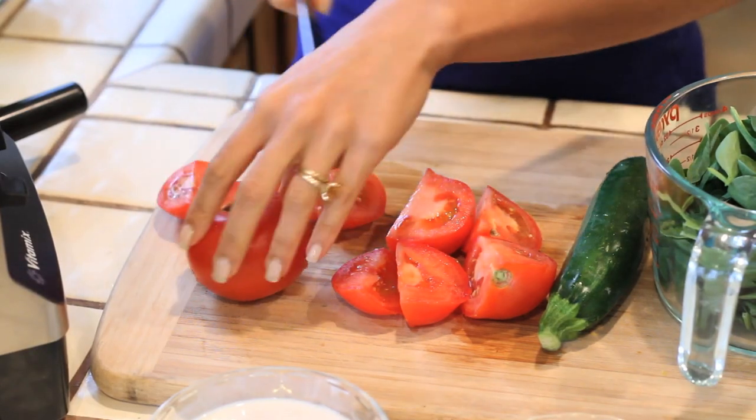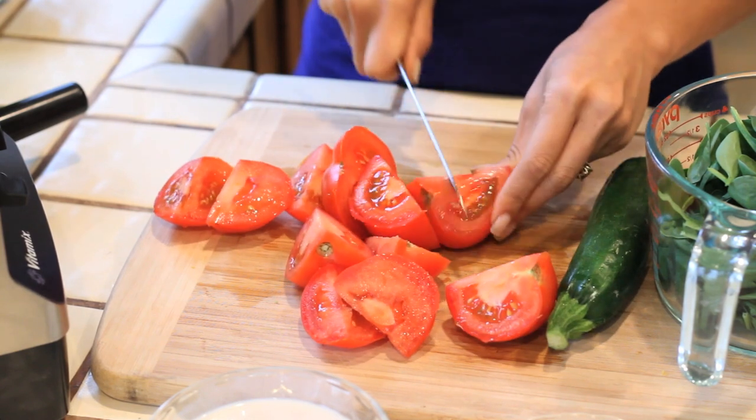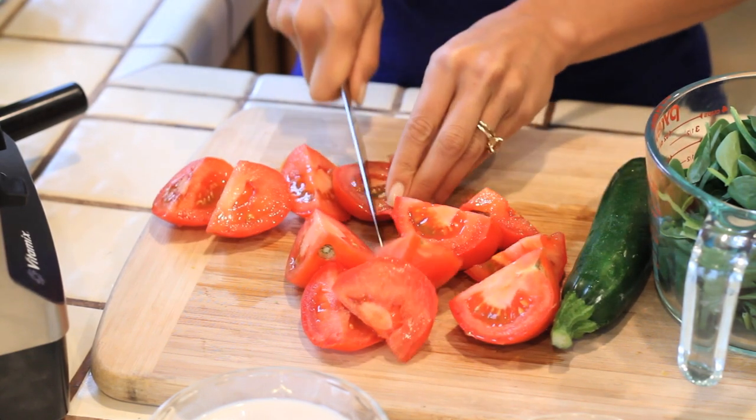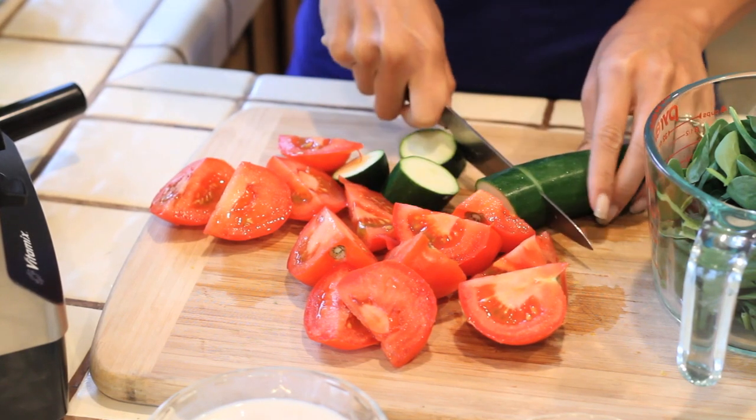The only ingredients that need to be chopped are the onions, the zucchini, and the tomatoes. You don't have to worry about chopping everything perfectly because everything's going to be blended anyway, so you can just do a really quick, coarse chop and get it in the blender.